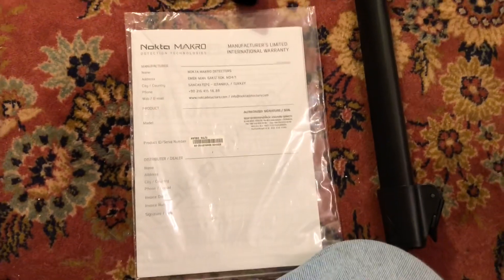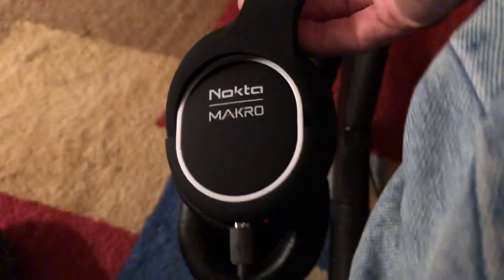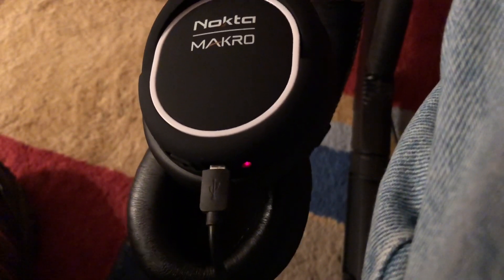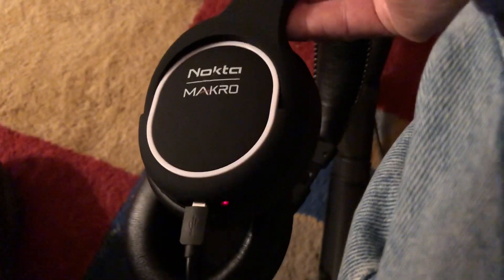There's a construction booklet with it. Can't wait to try this thing out tomorrow. I'm charging it up — it's got a USB plug that goes into a little brick, and it's got a different dongle on the back than the Equinox. It says it takes four to six hours to charge. The headphones charge up just like the Deus and the Equinox. I don't know exactly how long it takes, but they're pretty sturdy headphones — I like them.